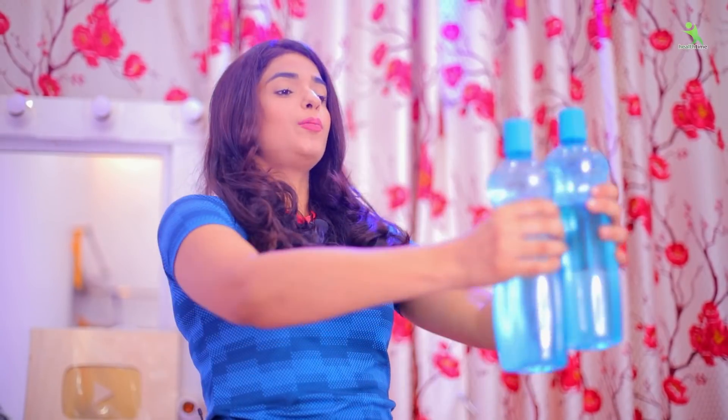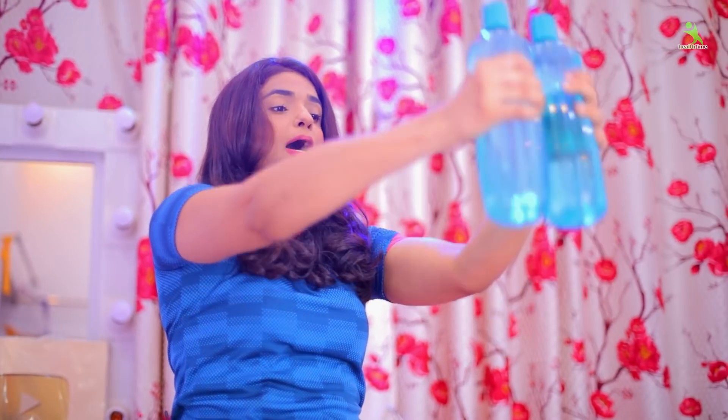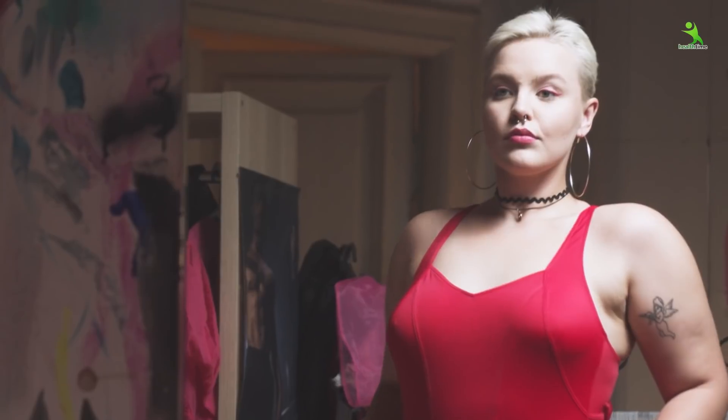For the next exercise, you have to take the water bottle and bring it from the backside, then again bring it from the backside. You have to stretch the back on the backside — stretch the whole upper body backward — in order to make your breasts uplift. The muscles will be stretched and the breasts will automatically be uplifted.